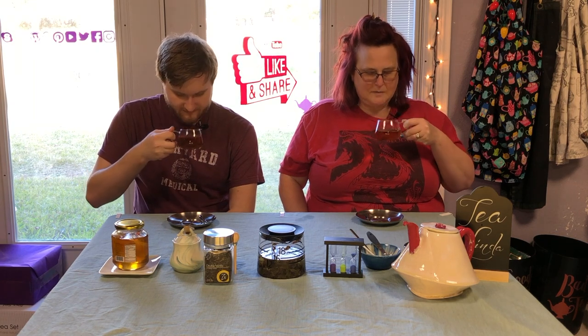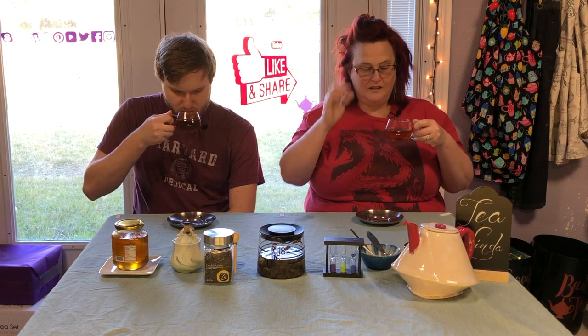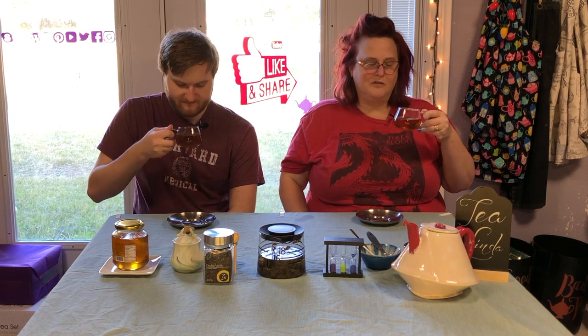Yeah, it smells like burnt vanilla — and not like in a tasty crème brûlée way, but in a... you left it on the stove too long way.